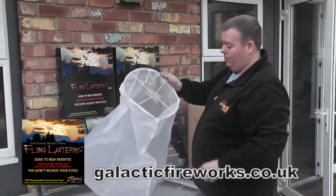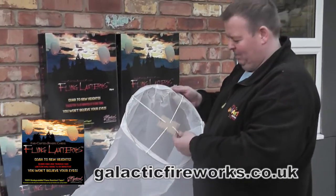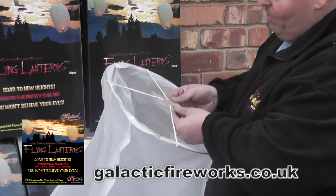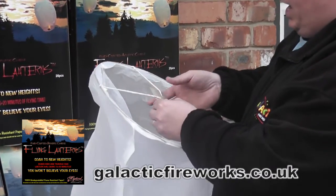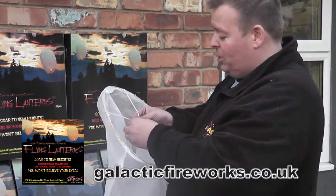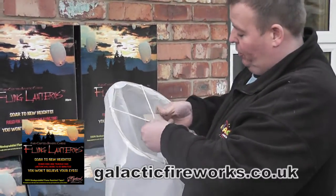These are the new biodegradable lanterns. As you can see they've got string on them, so you might think oh, is it going to burn the string? But no, it doesn't. They come with the fuel cell already attached and everything, with this paper envelope to protect the fuel cell and to stop that going onto the lantern. That protects it, but they say you can just light this straight away.